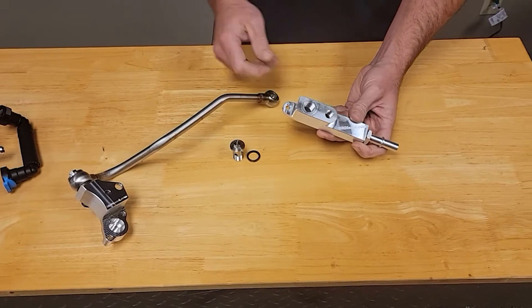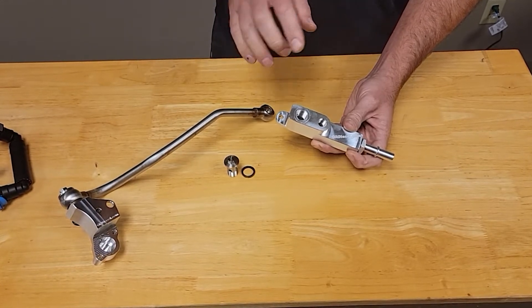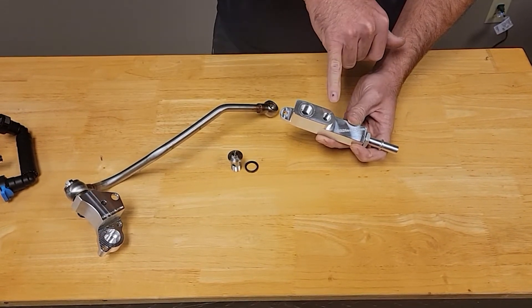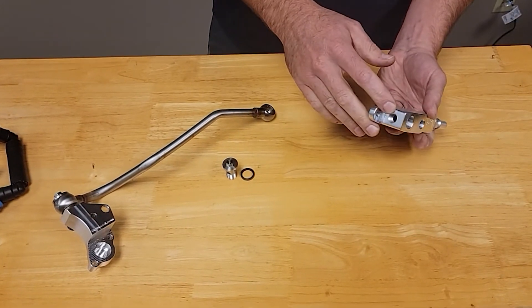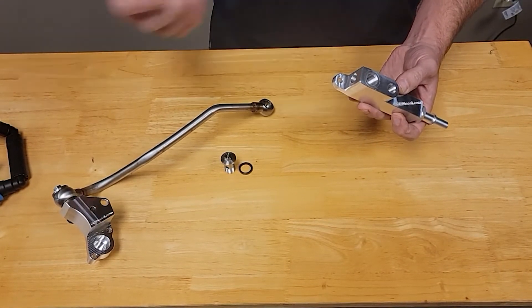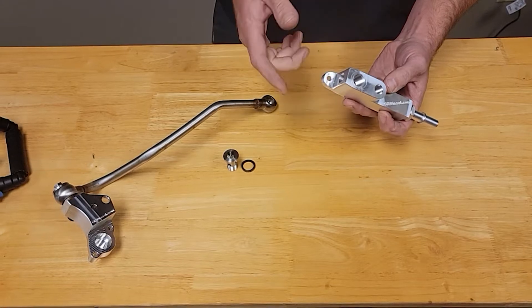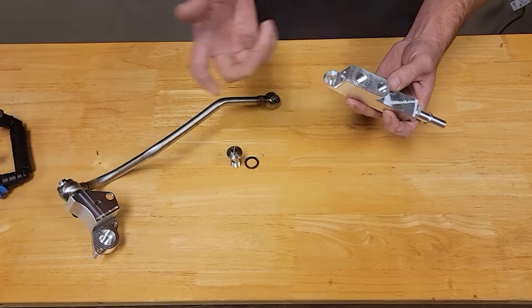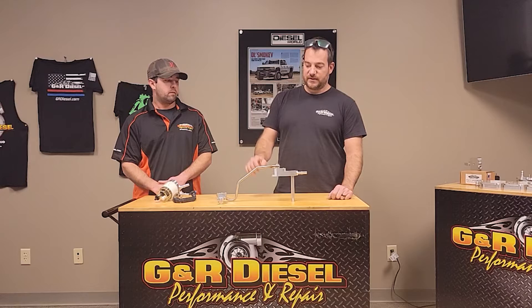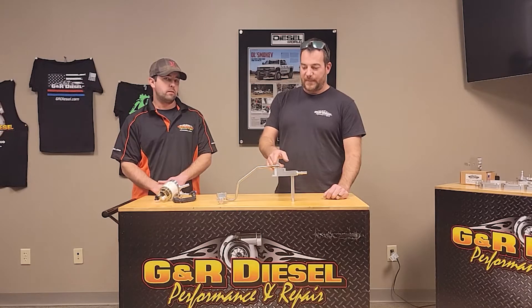This is what we call the sensor block. The factory fuel supply line will have either one or two sensors in it depending on the year of the 6.7 Power Stroke. We have a port for one sensor here and the other sensor back here. The sensor that threads into here is the temp sensor, and it is not on all of the 6.7 Power Strokes, so we supply a plug for this. Depending on your truck, if it does not have that sensor, you'll install the plug here; if it does, remove the plug — you won't use it — and you'll have a sensor in this port and in the other port.